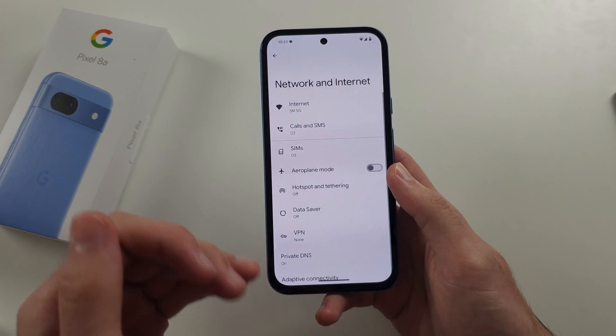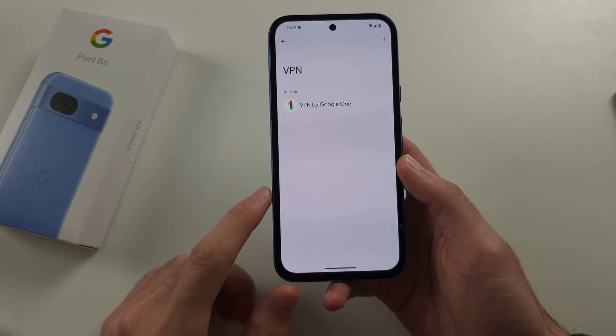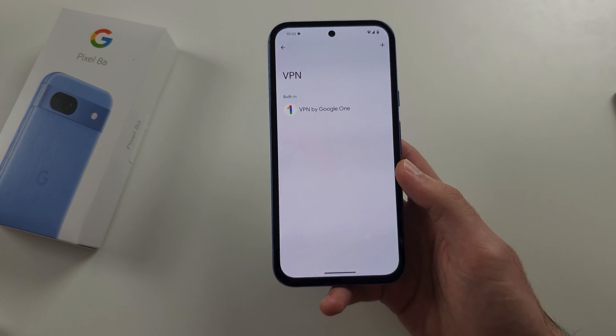And if that still doesn't work, tap back to exit the Wi-Fi screen and go into VPN. You may have a VPN which is turned on, so if it says connected next to a VPN, tap it and disconnect.